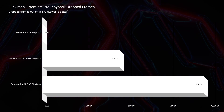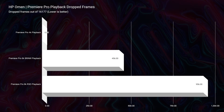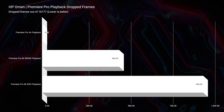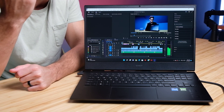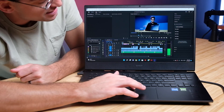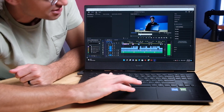First and foremost, let's talk about the playback. This gets some of the best playback results out of all the i7-12700H and RTX 3060 equipped laptops that I have reviewed. Let's jump right in here to a 4K project and hit play on the timeline. Immediately, we start playing back without any drop frames and any lagginess, as you can see right here.